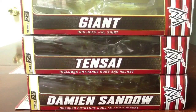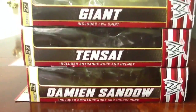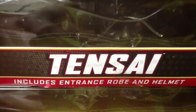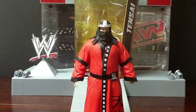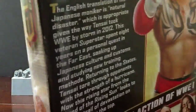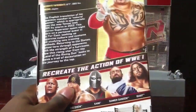We're going to review three of Elite 22's figures: the Giant, Damien Sandow, and Tentai, starting with Tentai. Mattel, for the last year or so, has really been on it. They got the Shield coming out, you got Tentai, you got the Giant, they had Kevin Nash, Cody Rhodes with the mask — all that good stuff. So now they have Tentai, Damien Sandow, all that good stuff.